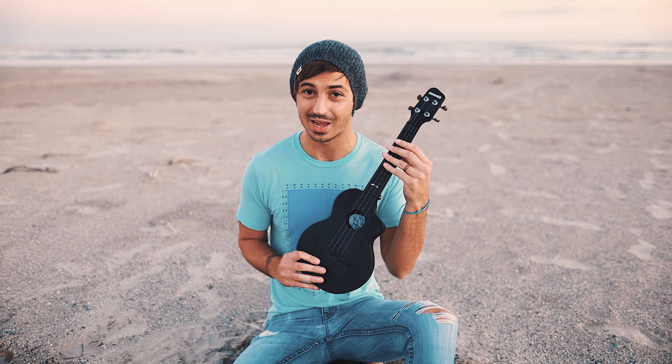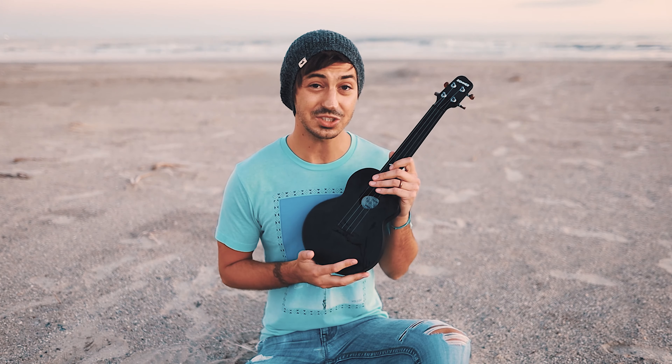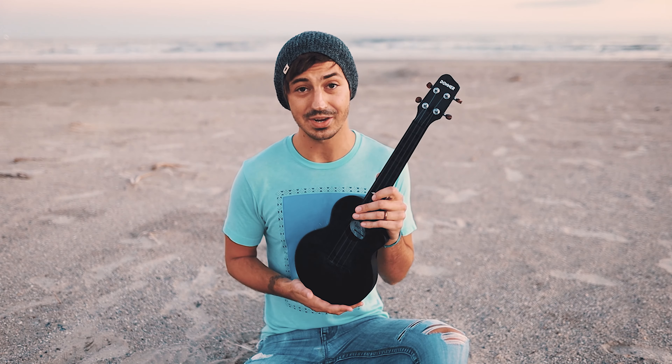It's also very playable. Ukuleles are not typically too challenging to play — the action and the strings are thin, so they're really pretty easy to press down. But this is actually one of the better feeling ukuleles that I've played. And if you're someone who travels a lot or likes to go out to the beach or camping, and you want to bring an instrument but don't want to bring a super high-dollar instrument you're worried about damaging, this is a really good option.